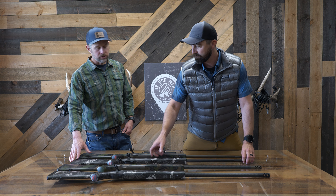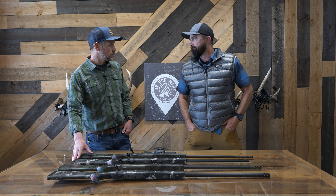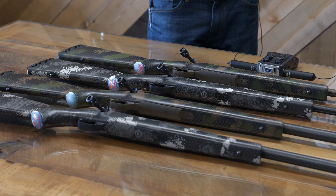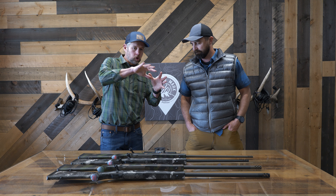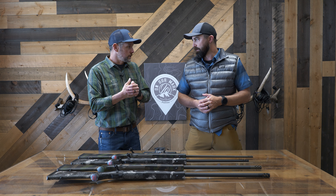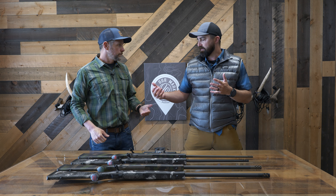Hello, Adam Weatherby here with Luke to talk about the Backcountry 2.0 family. Upon the success of the Weatherby Mark V Backcountry, we took a lot of the features that people love to hike around with that rifle and just made a lot of improvements and refinements to that gun. And so we have before us here the Backcountry 2.0 family.